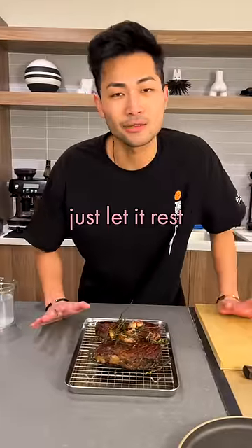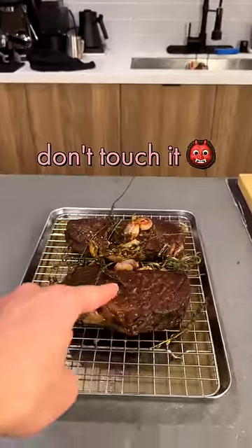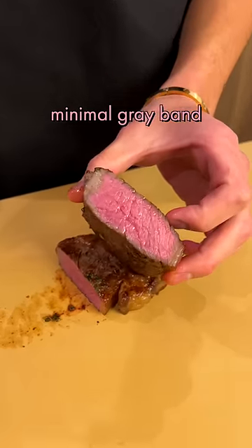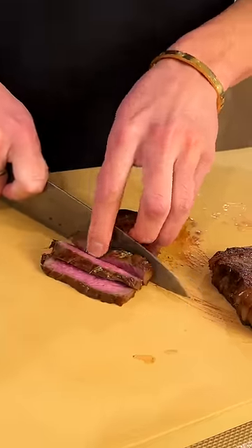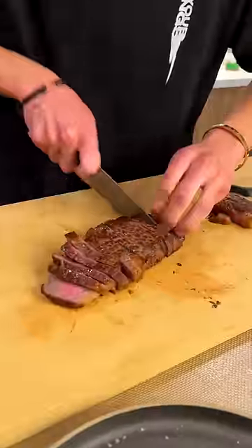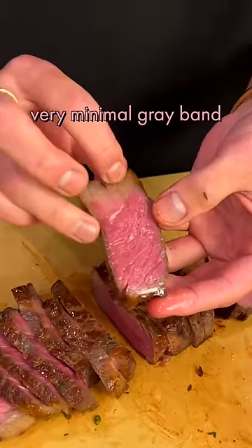Just let it rest. Don't touch it! Minimal gray band. Very minimal gray band.